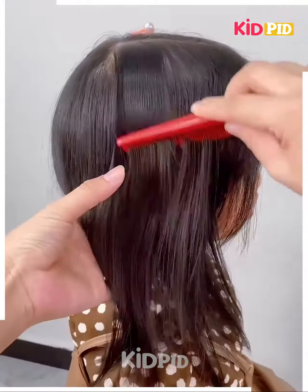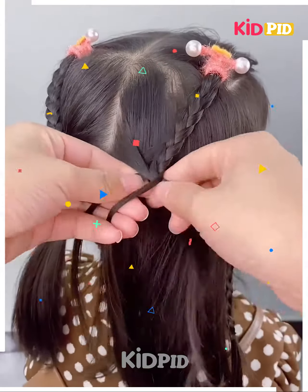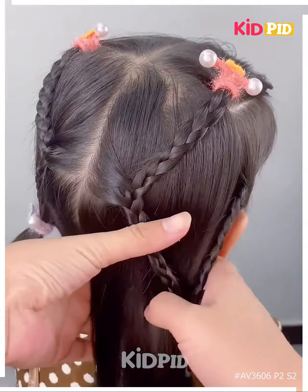Next, comb the hair into place, section out the front of the hair and make a braid out of it. As we progress with the braid, add sections of the hair to it. Start doing this by the middle of the braid. Once you reach the bottom, join everything and tie a rubber band.